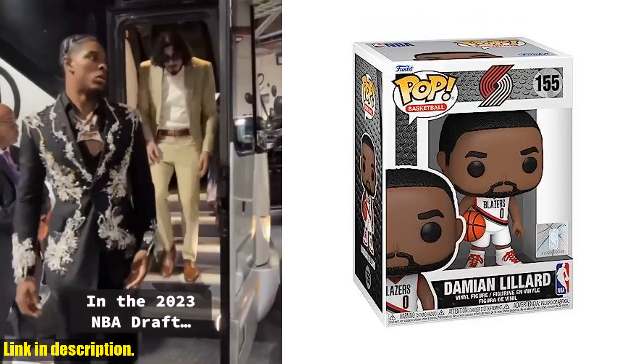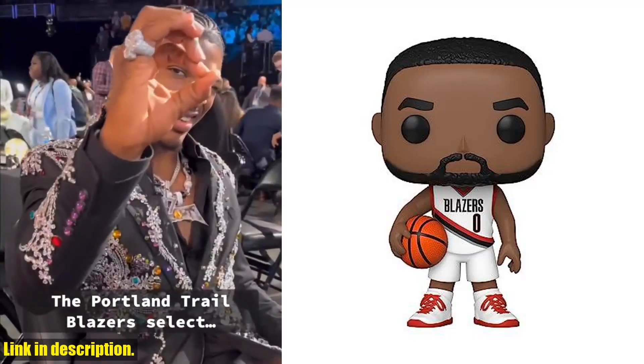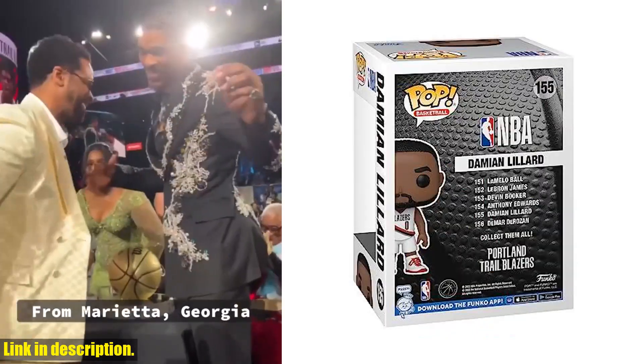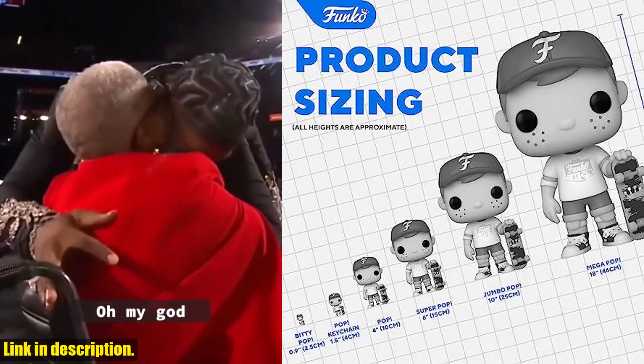Hey there, basketball fans. Today, we're taking a look at the Funko Pop NBA Portland Trailblazers Damian Lillard Recruit. If you're a fan of the Portland Trailblazers or just love collecting NBA memorabilia, then this is a must-have for your collection.